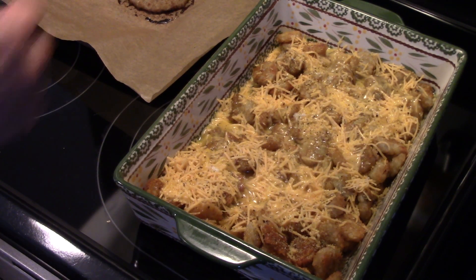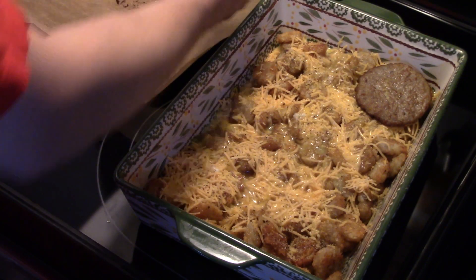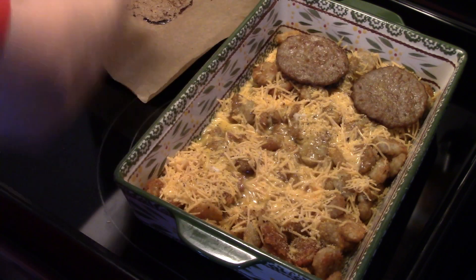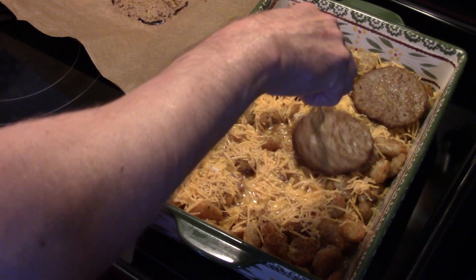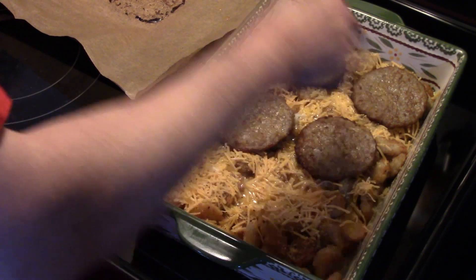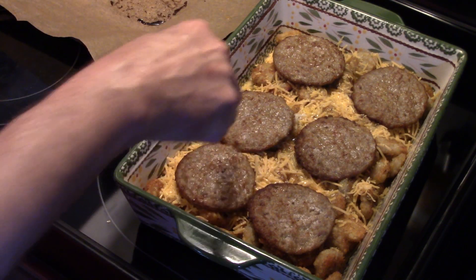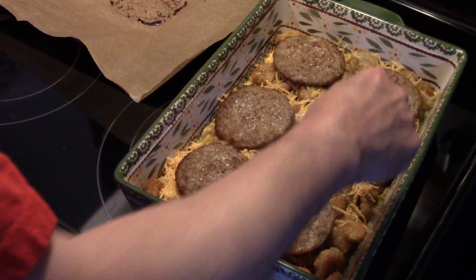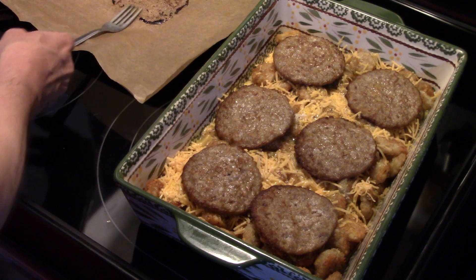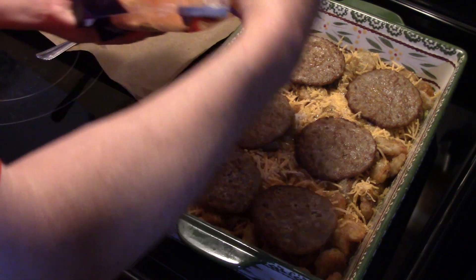Now I have some breakfast sausage patties here that I baked in the oven for about ten minutes. I'm just going to layer these on here. I probably should have done eight but I only did six, so they're going to have to do. Spread them out evenly so everybody gets some in their bite.